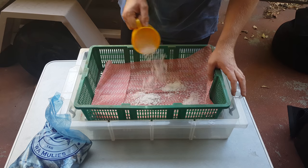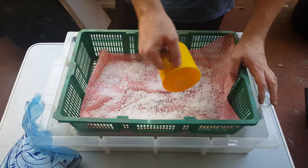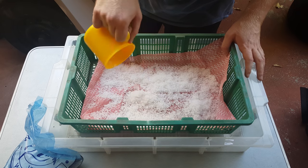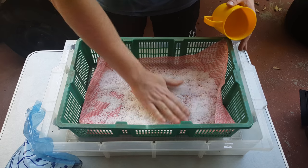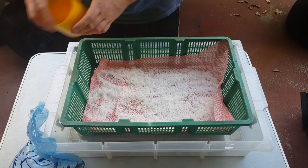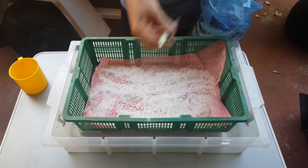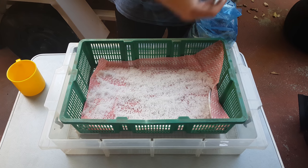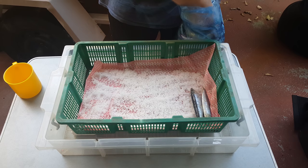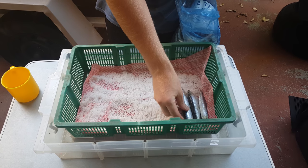Start by putting a little bit of salt on the bottom. After you do this you can pretty much reuse the salt over and over again, so it's a very inexpensive way to make your bait last longer. You don't need too much on the bottom — just spread it out a bit. Now I'm going to start laying the muleys. It doesn't really matter if you put them in frozen as long as they're straight, because it might be hard to get them back into shape once they've dried out, so just keep them nice and straight.